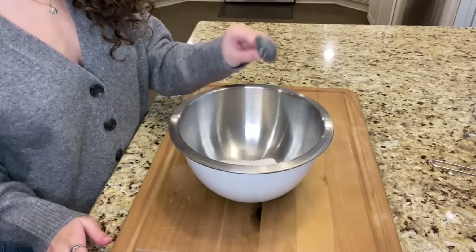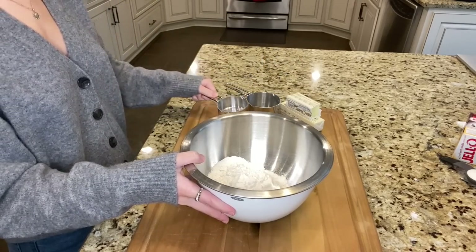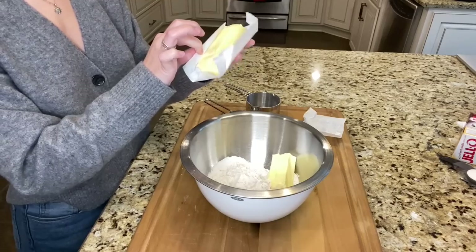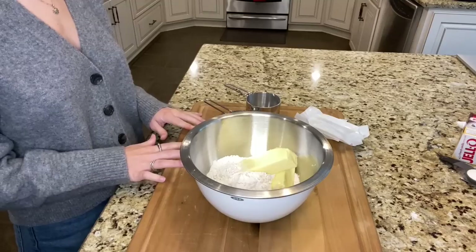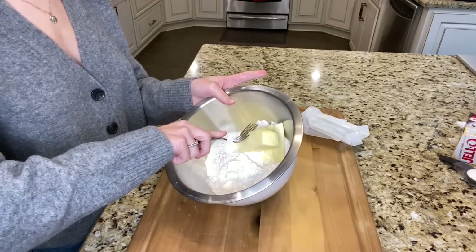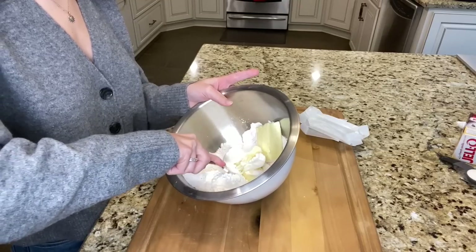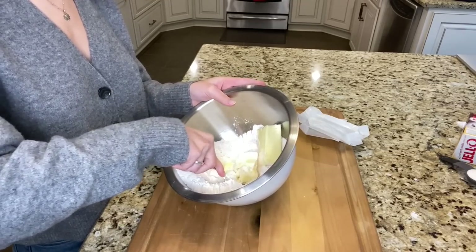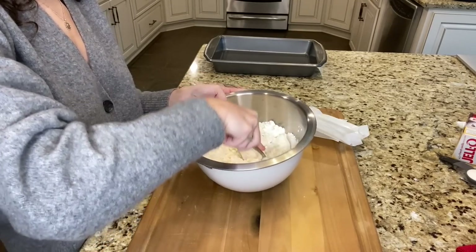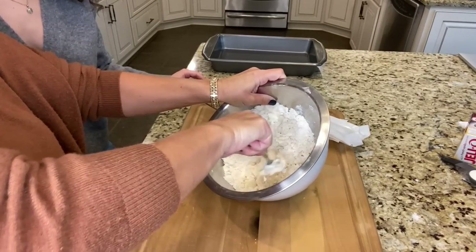First, add one tablespoon of sugar into a big mixing bowl, then add one and a half cups of flour and one and a half sticks of room temperature butter. Then take a fork and press the flour into the butter until you have a soft crust. You have to incorporate all the flour — squish it, press it. See how it comes to the fork?